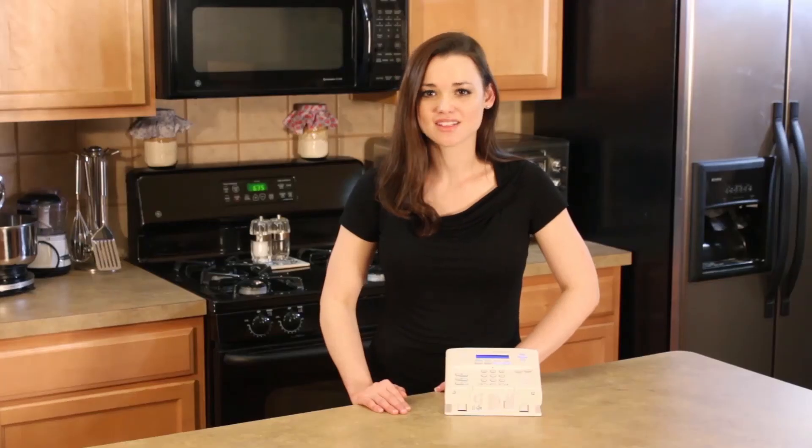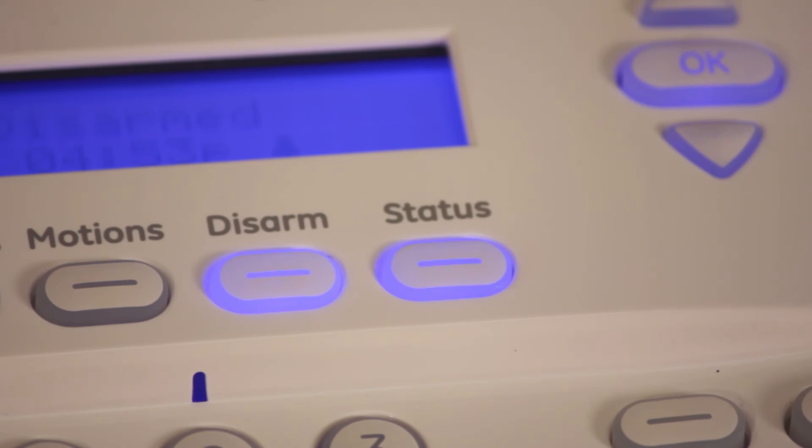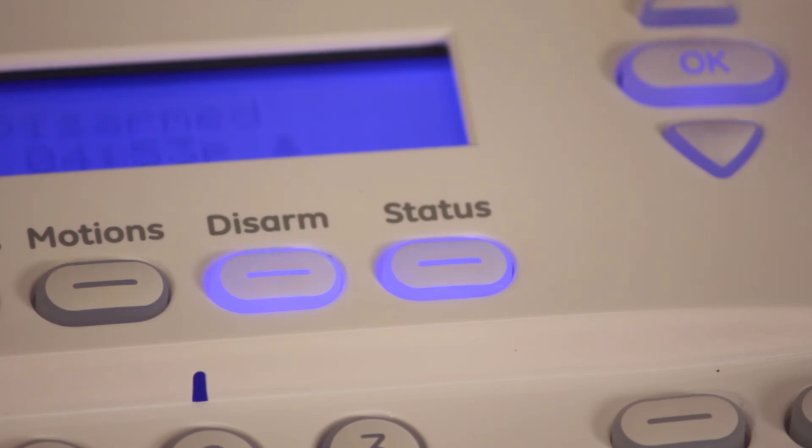Any time the status button is lit, it either means the system has an alarm that has not been cleared, or it has a trouble condition. To clear alarms, press the Disarm button while the panel is speaking.